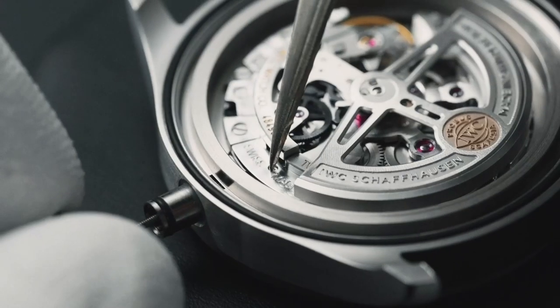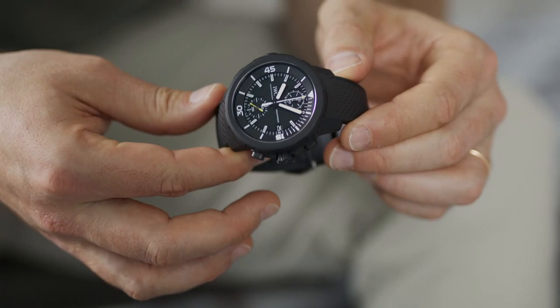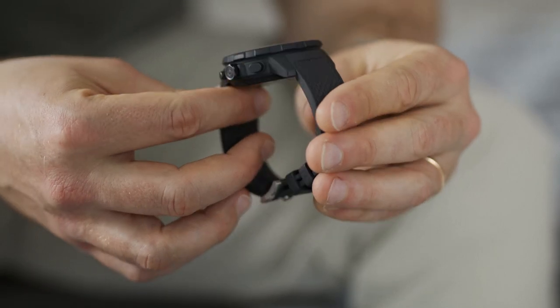Matthias, what would your advice be to aquatimer owners to ensure maximal performance of their watch? There are three things you can do. First, make sure that the crown is screwed in every time before entering water. Second, always clean your watch after you've visited the beach. And third, to get all the gaskets and components checked and serviced regularly, you should let the watch be checked at an IWC boutique.